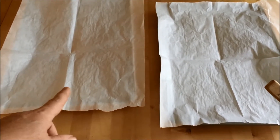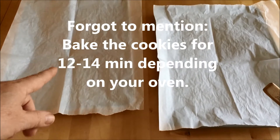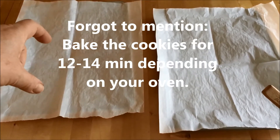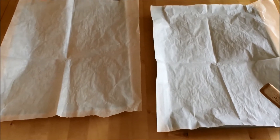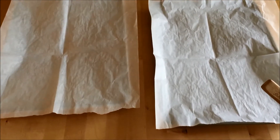If you have one of those silpat mats — I think they're called silpat — the silicone mats they sell, those would be very good to use as well. Or you could spray the pan and just wash it.